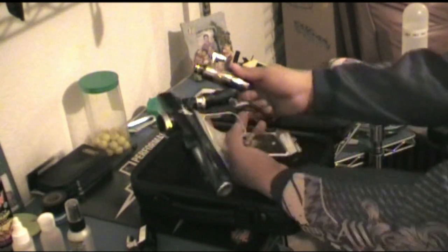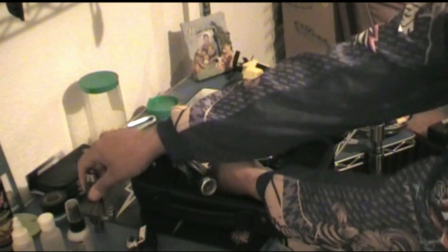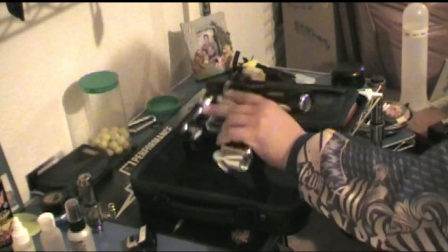I found a different reg running on it for a while and it was able to keep up better with high rates of fire. But I threw the stock one back on to try and break it in and see if I noticed a difference. Not too bad at high rates of fire. We play what's called uncapped semi out here, so at 10.5 bps on the ramp, it keeps up no problem.